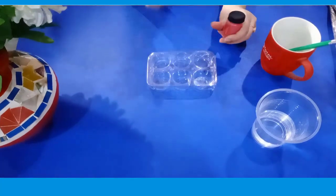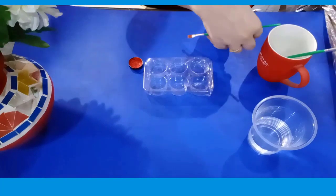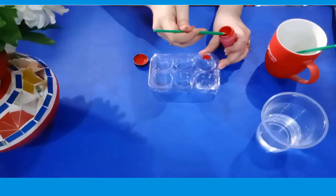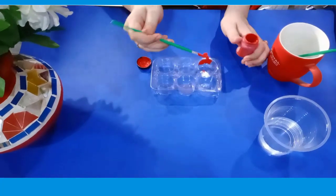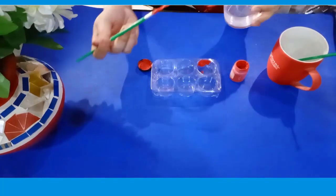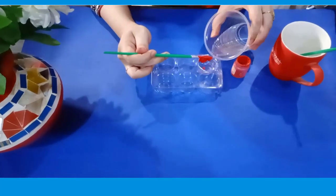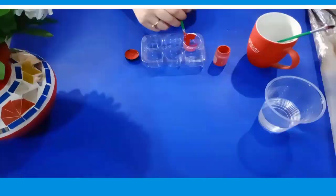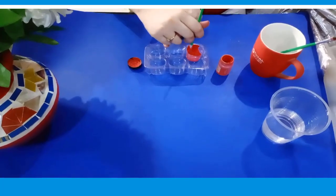Now let's start the activity. Take a red poster paint, take it out, and put it on your plate with the help of your paint brush. You only need a little amount of paint for this activity. After taking out the paint, you have to mix a little amount of water to make a thick paste. Now mix it with your paint brush like this.